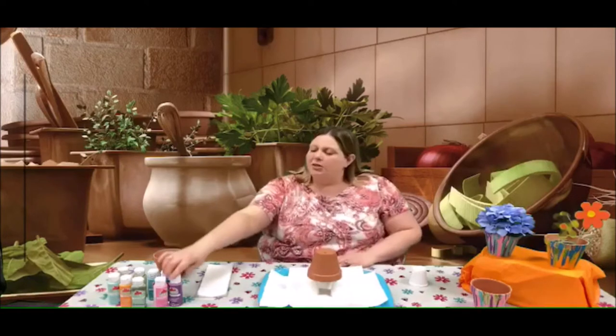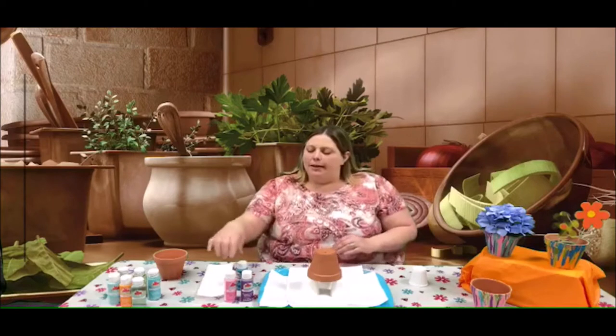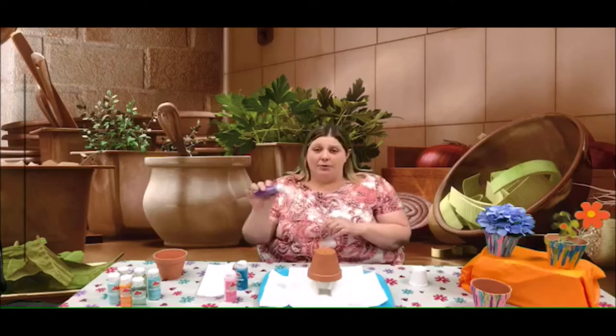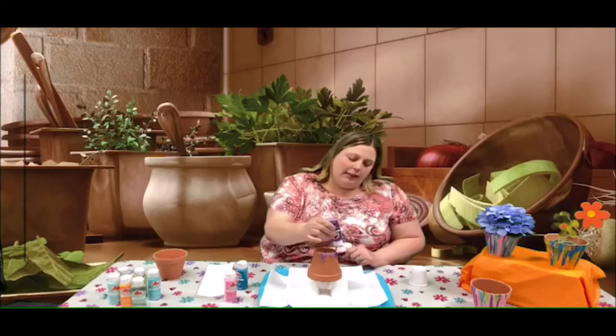The paint we're going to use is just acrylic paint — you can get this at the store for 50 cents a bottle. As you can see I have several different colors; I'm just going to pick two or three to start with. I'll start with purple — just open that up and start going around the top, just kind of letting it droop down and drip off the flower pot. As you can see it's kind of running.